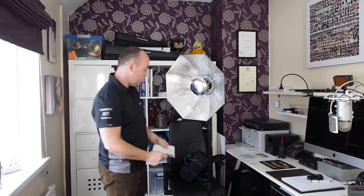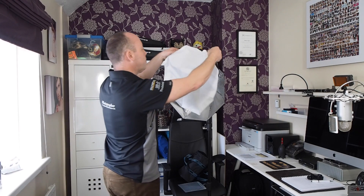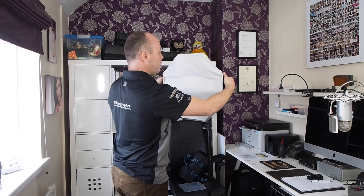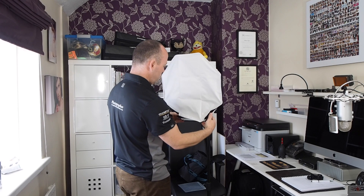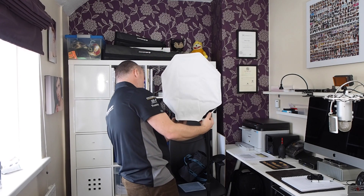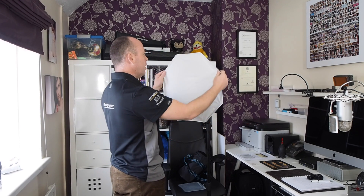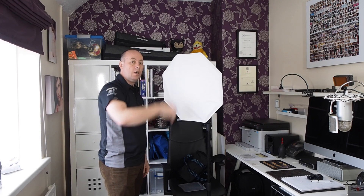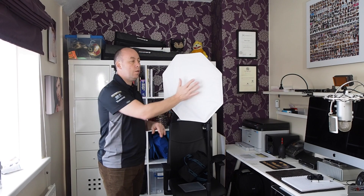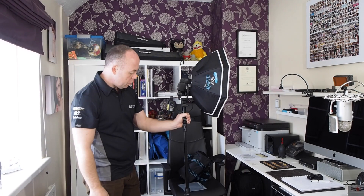If you're on location and don't want to use it as a beauty dish, you can use it as a mini soft box - very fast to do. The diffuser panel fits over nice and snug - bend the bottom ones into position and there, lovely and taut. So we've got two parts of diffusion: the main metal plate in the centre and then the outer diffuser panel.